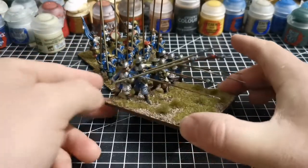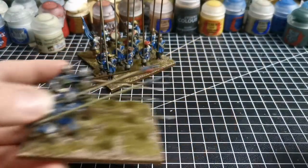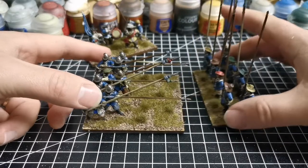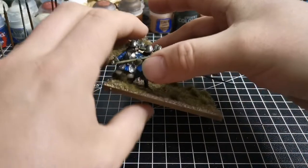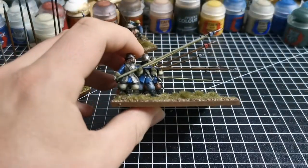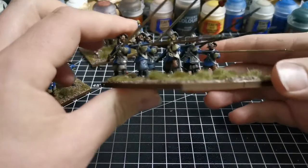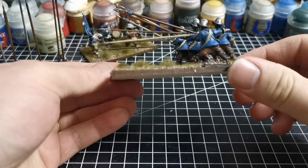They're on an 80 by 80 base so that the pikes, when they connect with the enemy - for example two bases connecting like this - they're able to snug in nice and neat. These are holding at port and at charge, I believe is the phrase, and I enjoyed painting these up.